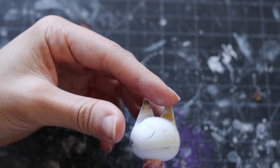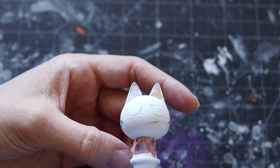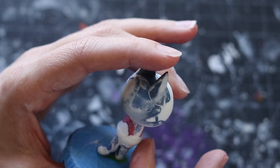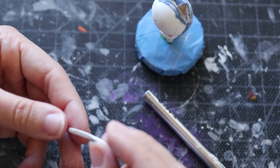Luckily, Morgana has a very simple design, and this is a really good tutorial for those who are just starting off. If you have Rover lying around in the house and you want to make it into Morgana, definitely go ahead. Animal Crossing amiibos are very cheap, so it's okay if you mess up.